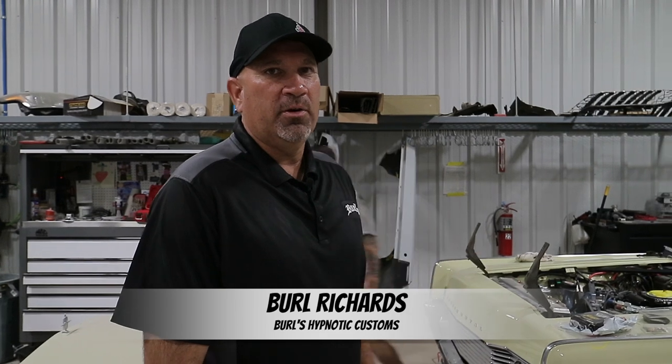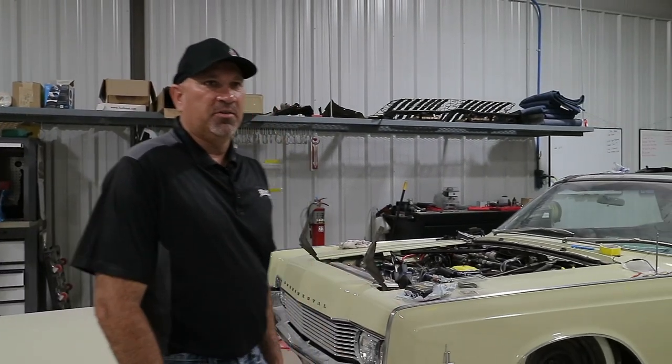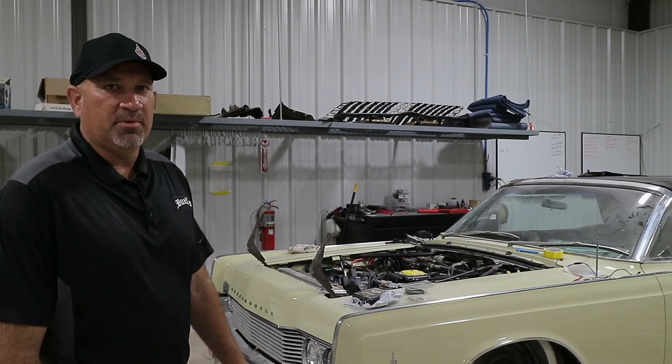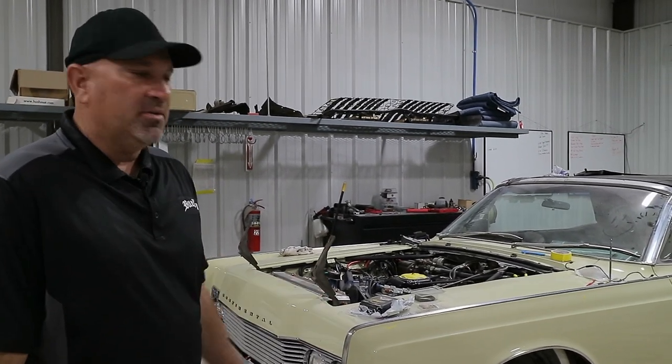We have our '66 Lincoln convertible here — that's our own personal car. This is a car that we hope to have in SEMA, a car that we want to showcase our abilities here at Burroughs Hypnotic Customs. We wanted to give you an update on this vehicle.